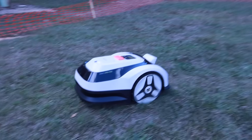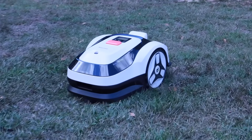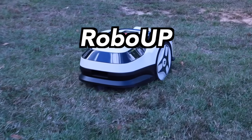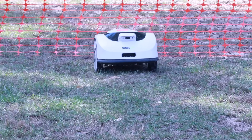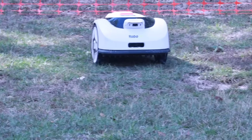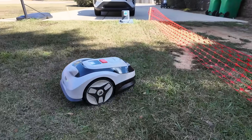What's up guys, Shane Starnes here and today I'm partnering with RoboUp to take a look at one of the easiest, most beginner-friendly robotic mowers that I've tested so far, the RoboUp Raccoon 2 SE. If you've ever wanted a robotic mower but didn't want to deal with boundary wires, RTK setups, or a full-day installation, this might be the perfect starting point. I've been testing it for a while now and I've been genuinely impressed with how quickly it gets up and running.